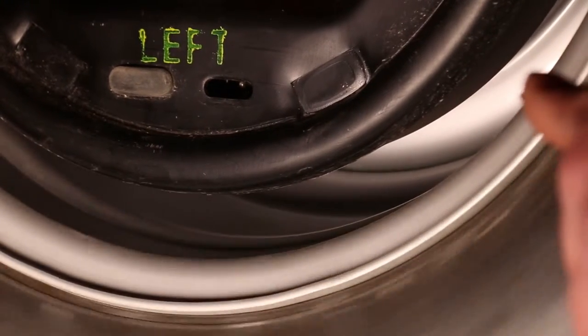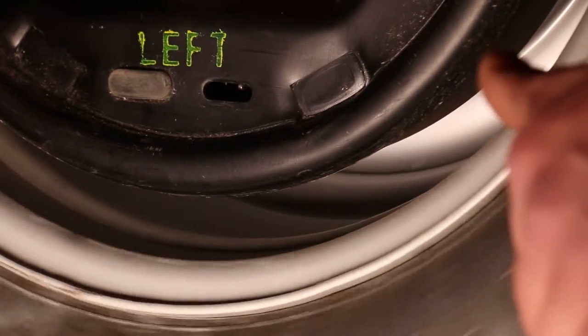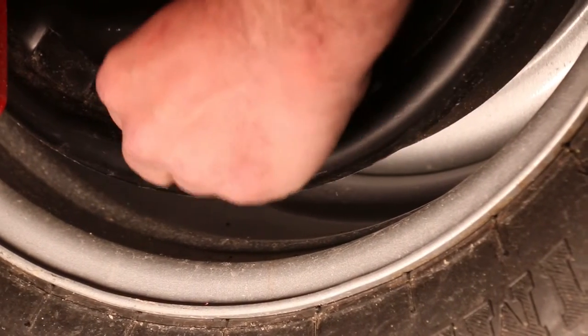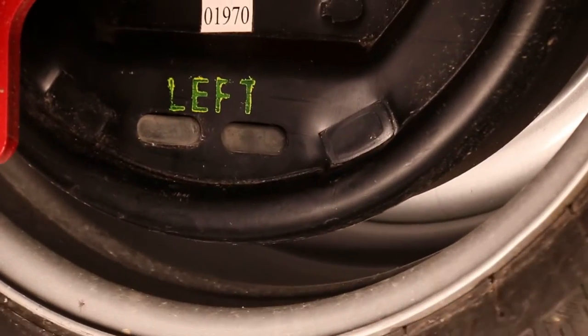That's about right — I can spin that wheel, it rotates freely. You can hear there's a wee bit of resistance, but it's not hard to spin. I'd call that good. Then we'll just reinstall this rubber cap, and we're good to go.